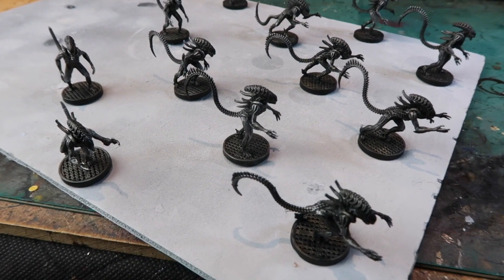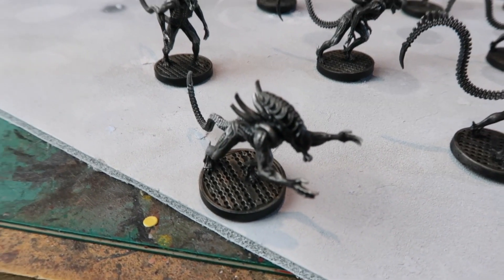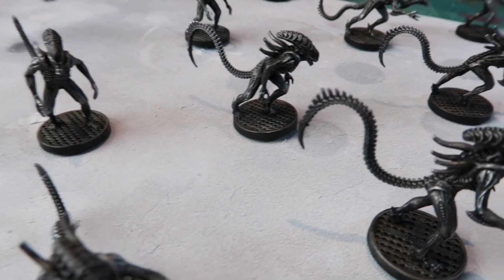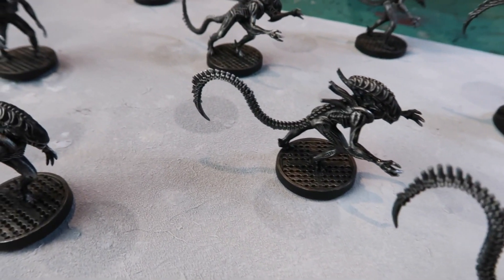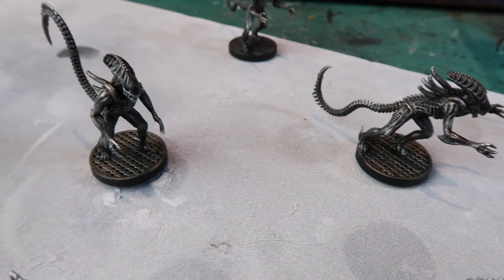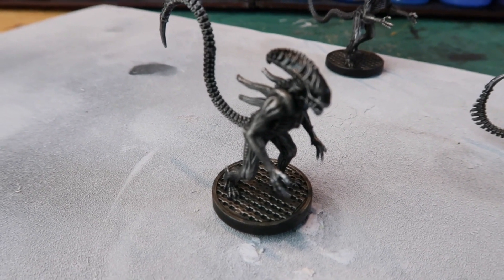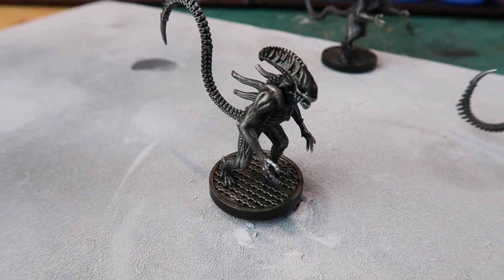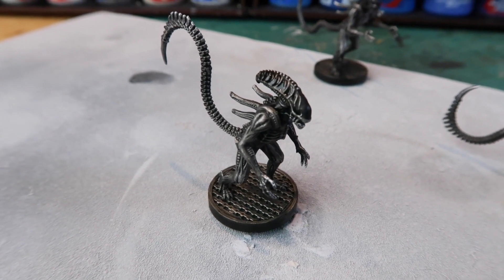Here they all are. If you feel they're still too light, you can give them another coat of Nuln Oil. Alternatively, you can do a much lighter dry brush of the initial Lead Belcher just on the raised areas. Or if you want a more bluish look, you could use a blue wash over the top of the black just to give it a slight blue tint. You can experiment with this technique and try your own variations.